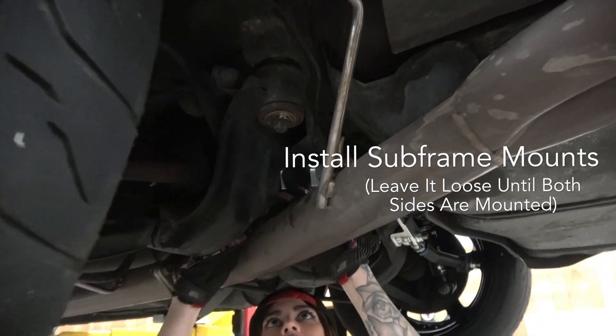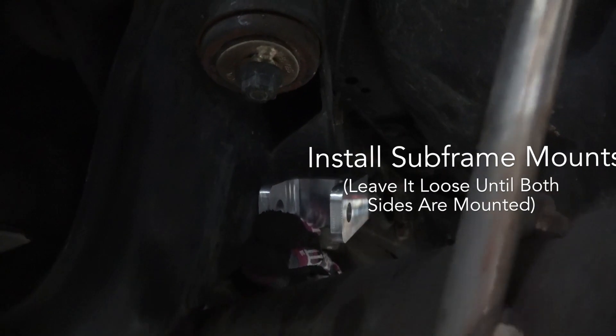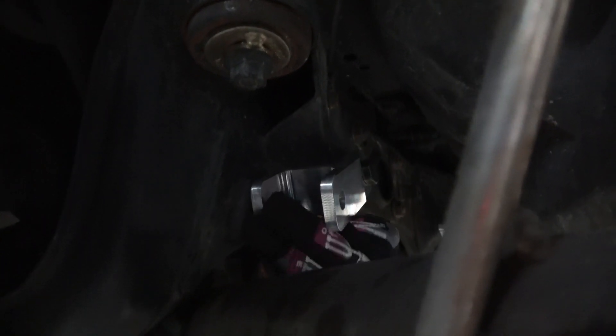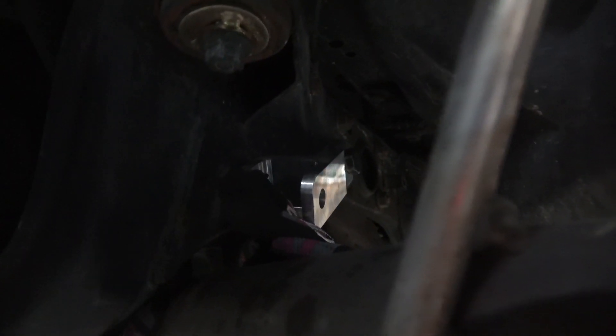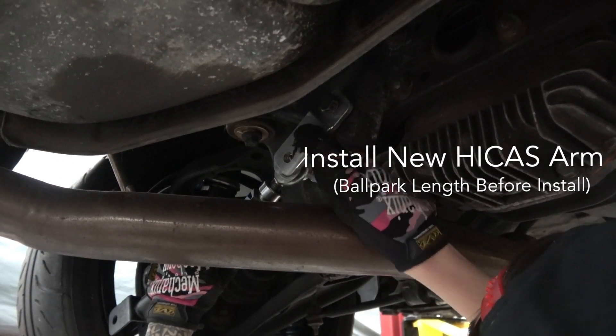First, we installed the subframe brackets for the new Hicas Kit. Leave it loose until the spherical bearing on the toe arm is in the right place. Make sure you mock up and adjust the toe arm length before installation and mind the noted thread parameters in the instructions.